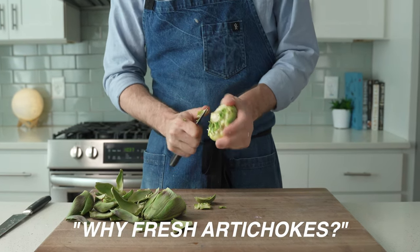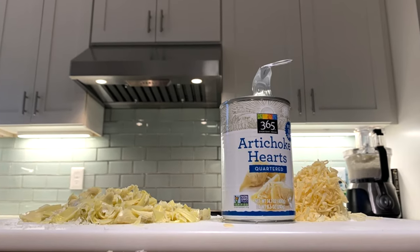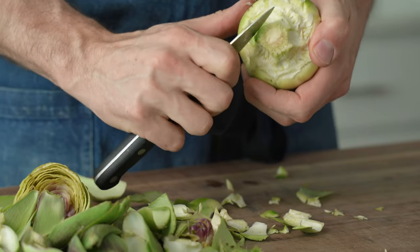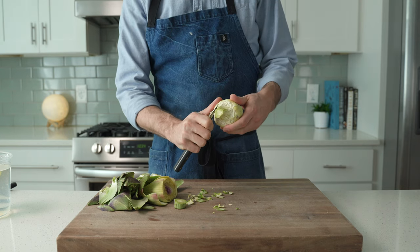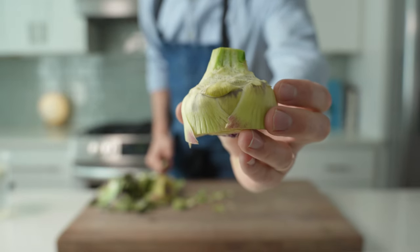I know what you're thinking — cleaning and cooking fresh artichokes seems excessive when you can buy a passable version in a can. But the flavor of fresh is really amazing and usually far superior to anything that comes in a can, in my opinion. That said, I'm definitely not anti-canned artichoke. If you want to sub in a can of drained chopped artichokes, go ahead. This recipe is going to be delicious either way.